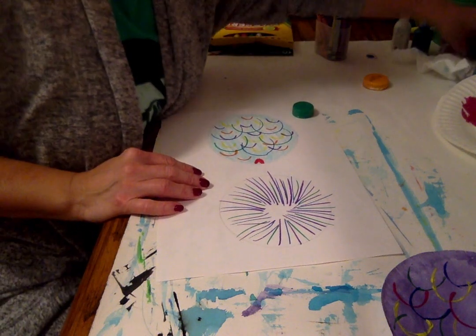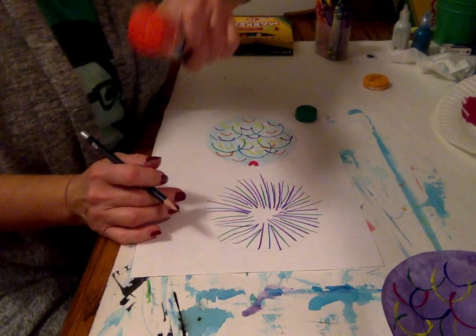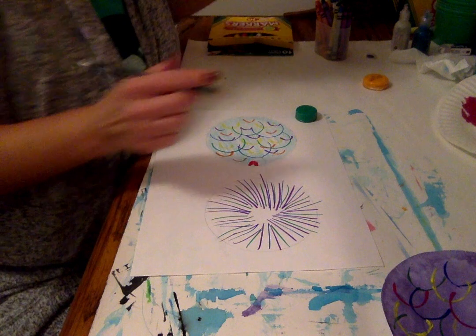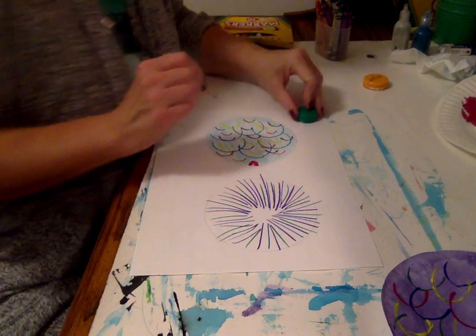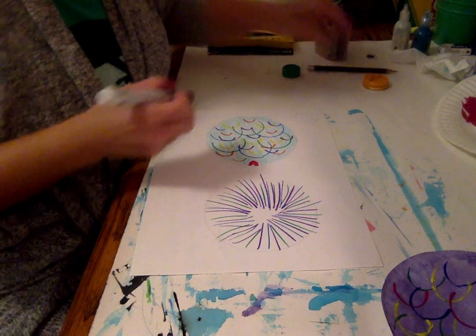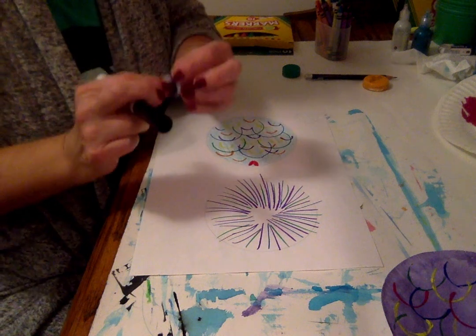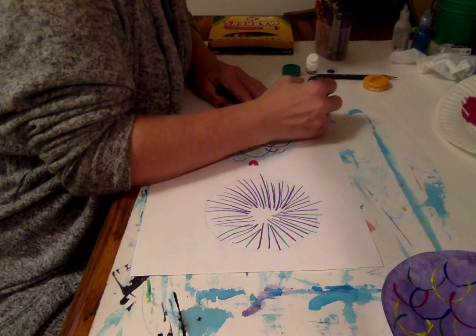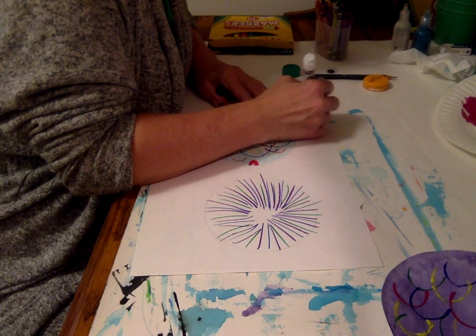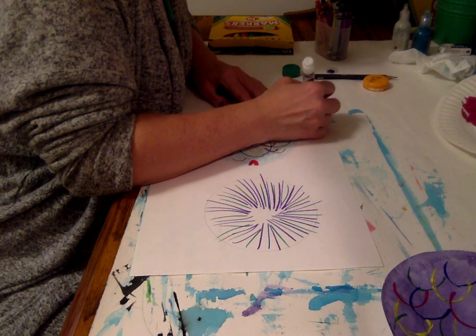I'm going to trace this cap — a cap or your glue stick cap is also a circle that you can use to trace. This is just a small soda bottle cap. I can take a black marker — I don't have a googly eye — and I can create my own. I can draw a circle and color it in for my eye.